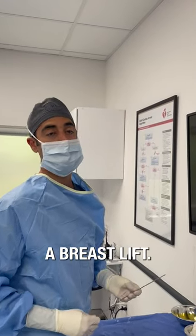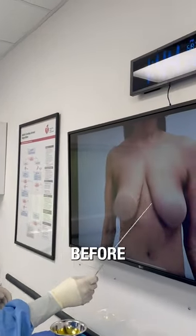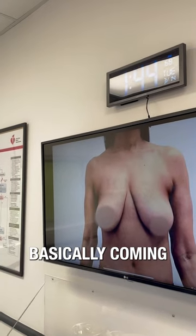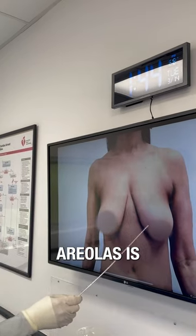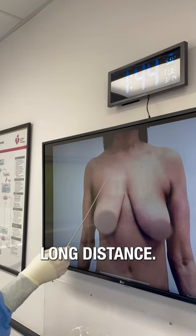We're here in surgery doing a breast lift. We just wanted to show you pictures of the before. This patient is basically coming because she doesn't like the positioning of her breasts. The distance from her neck to her areolas is very low — it's a very long distance.